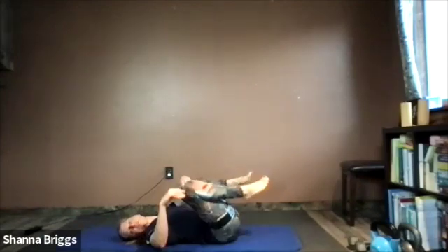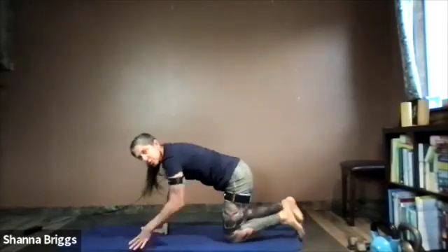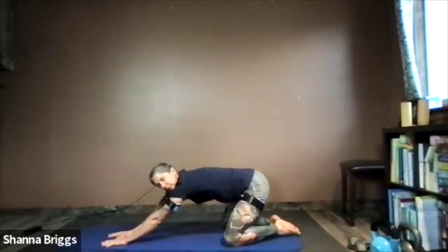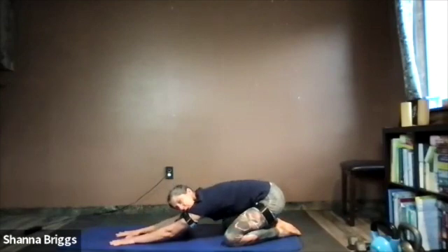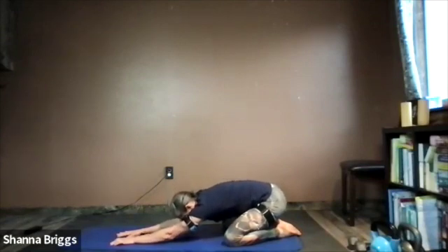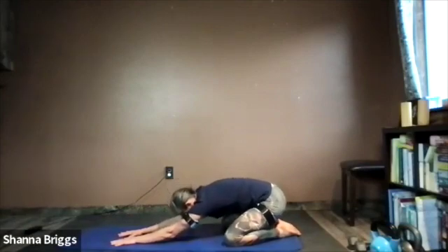Roll back over to all fours. This time, instead of cat-cow, we're going to lower into child's pose. Toes come together, walk your knees out, reach your arms straight out on the mat, and slowly lower those hips back, bow the head down. Just a short rest before our second set of down dog knee to elbow. Take about three nice deep breaths into the back and sides of the rib cage, breathing in through the nose and out through the mouth.